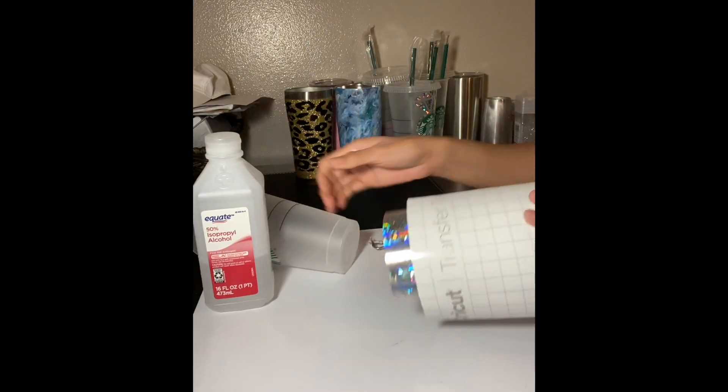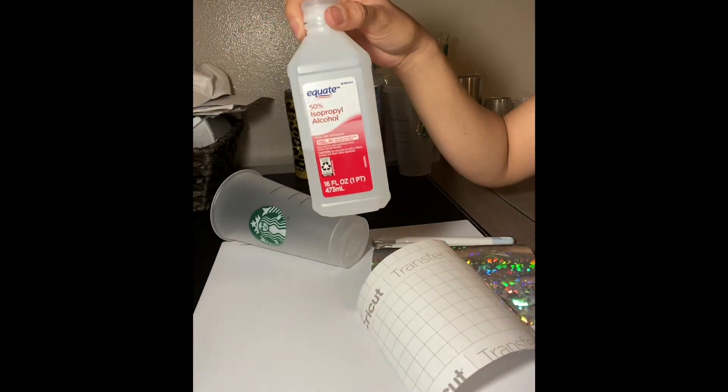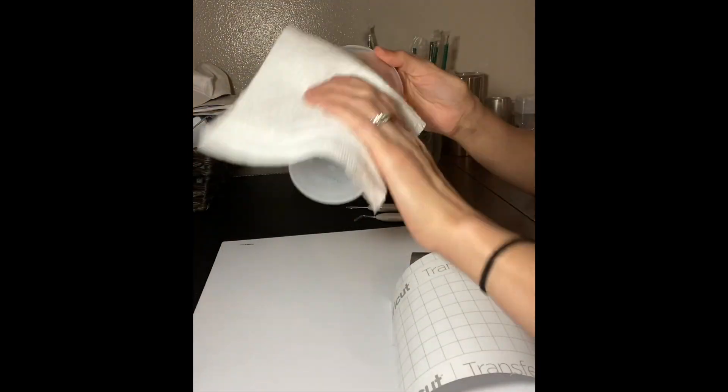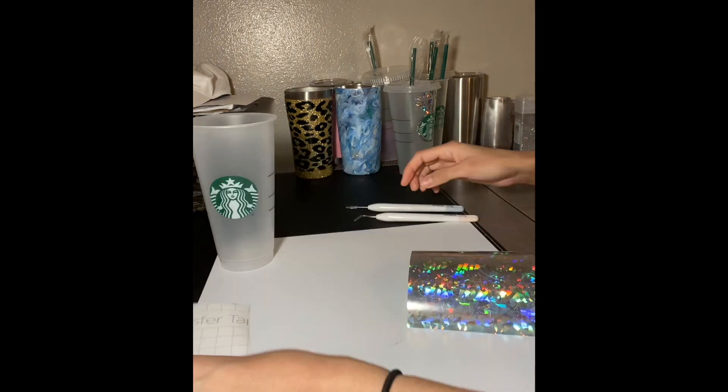Now that you have your design ready to go, you are going to need some transfer tape, some alcohol, a napkin, and your weeding tools. You're gonna start by putting some alcohol on your napkin and go ahead and clean off your cup, just to be sure you get off the fingerprints and any oil it may have. You're gonna have to let the cup dry, so while you're weeding your decal, allow your cup to dry.